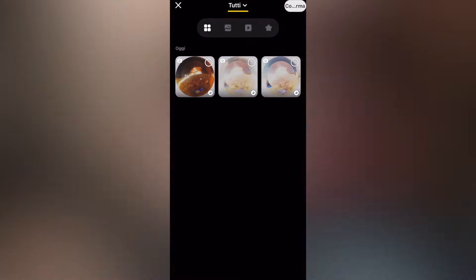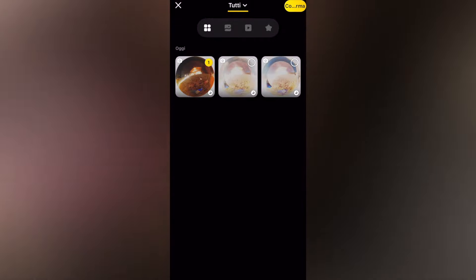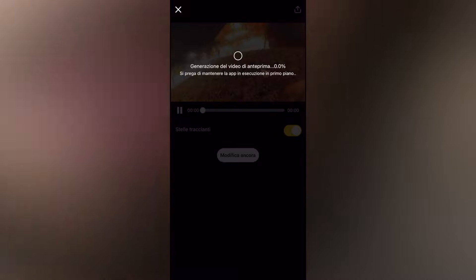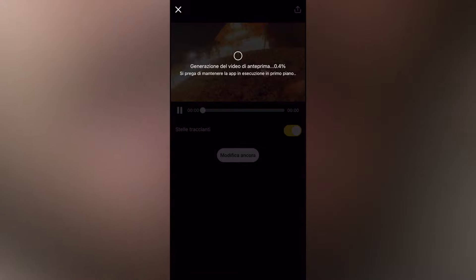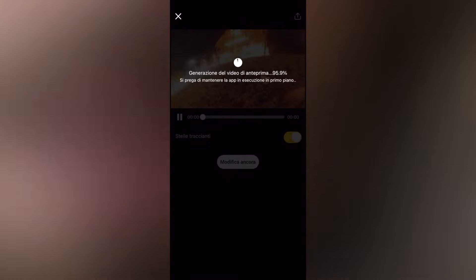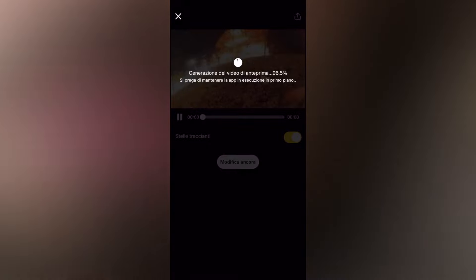Ieri sera abbiamo girato con il preset Star Lapse sulla One X2, oggi scegliamo sul nostro smartphone il preset Star Lapse che troviamo nella sezione Storie. Selezioniamo la ripresa interessata, che è formata da tantissimi scatti — stanotte ho scattato circa 1000 scatti in un tempo di circa 8 ore. Ho coperto l'intera durata usando un powerbank da appena 10.000 mAh. La Insta360 One X2 stamattina l'ho trovata carica, a differenza della Go2 che si è scaricata in poco tempo perché affidata soltanto alla sua carica interna.